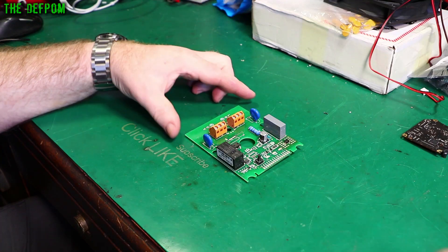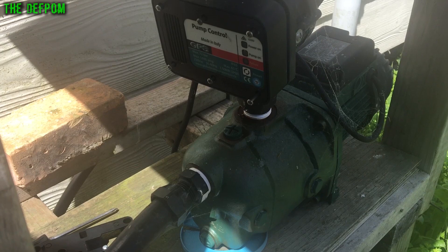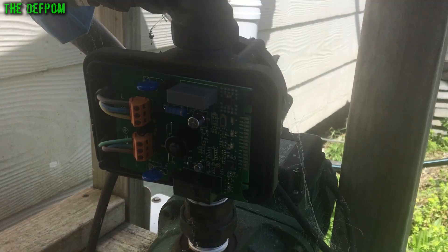This is the control board from a pump system. Let's see if we can fix this. Today I'm trying to fix this pump which isn't shutting off — it just runs and runs and runs.